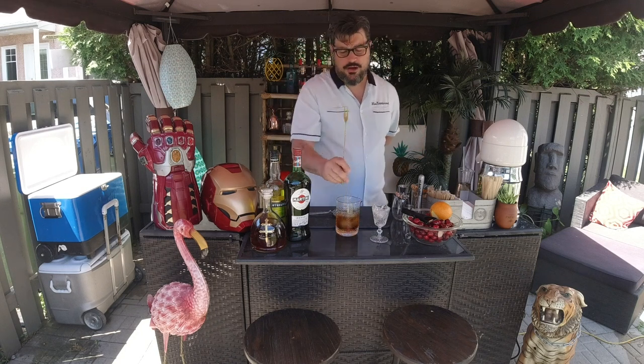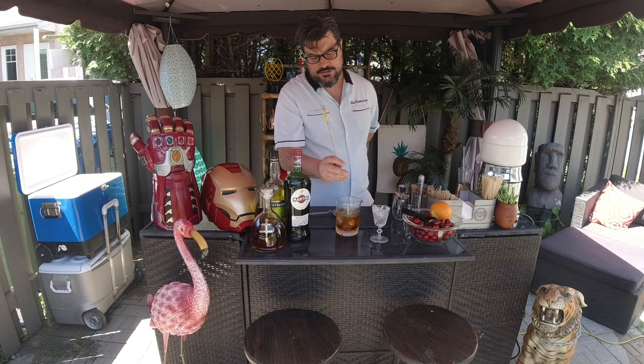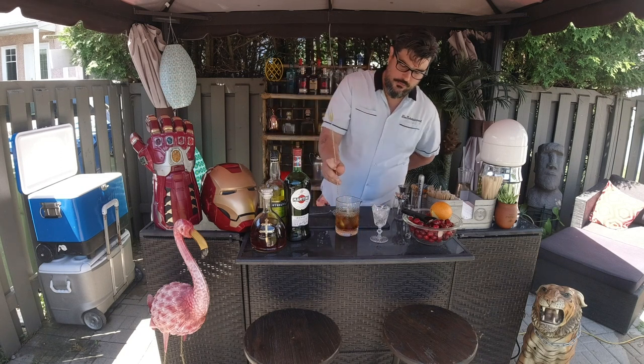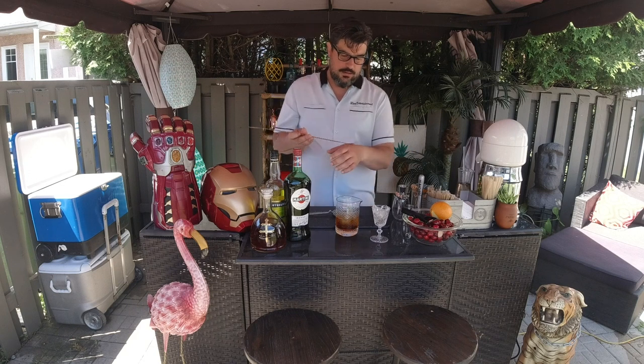Still going to be amazing, but I really recommend overdoing it on the stirring — really getting that dilution in there — and then it's going to be very, very flavorful.